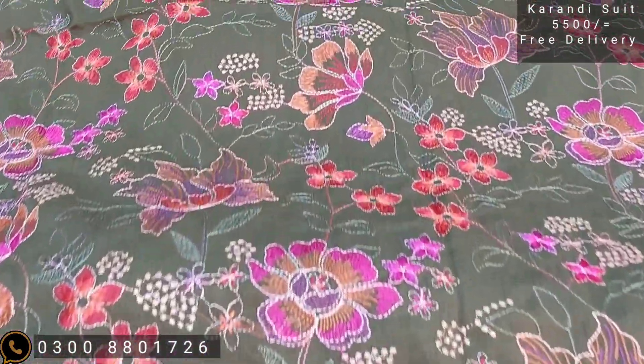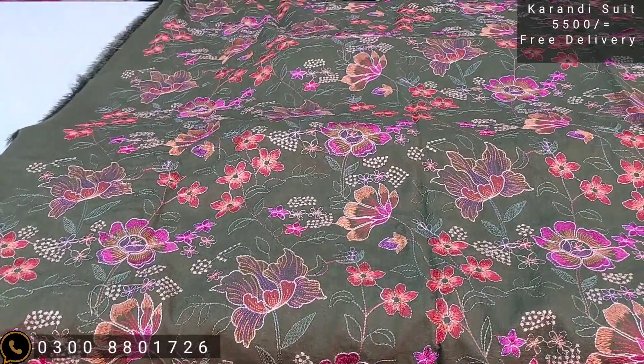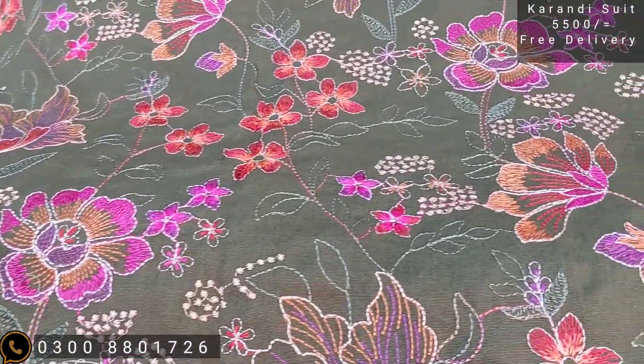We give directly to customers and try to get one to ten suits to us. We need all items at good quality. We also have the best quality products in the market.